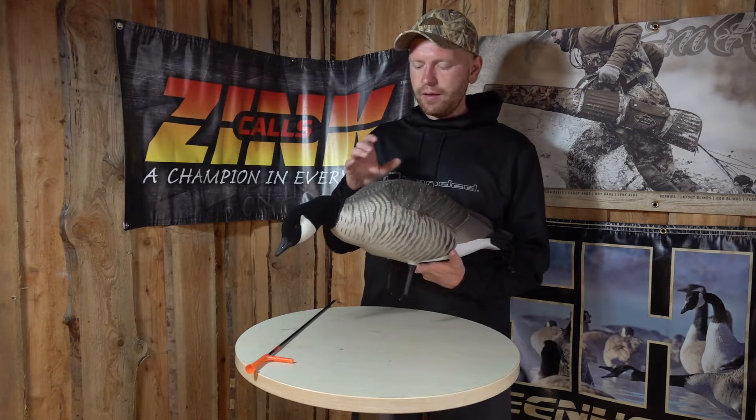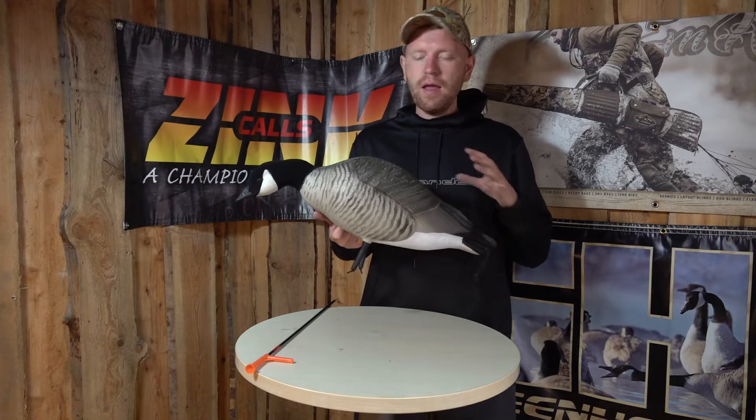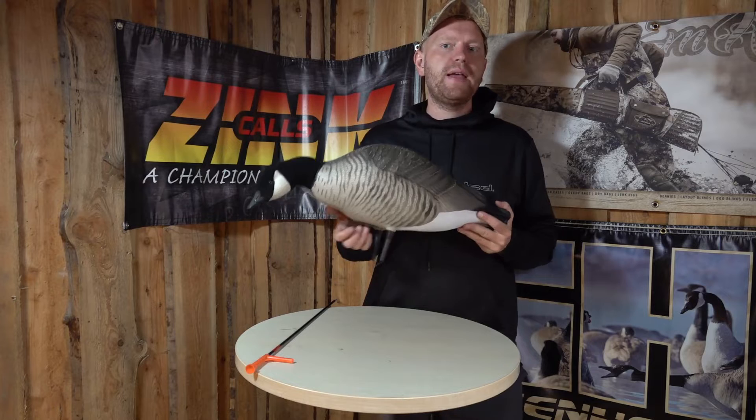Hi guys, I'm Rasmus and what I have here is the GHG Full Body Canada Goose, and this one is out of the pack that we call the Feeder Pack.